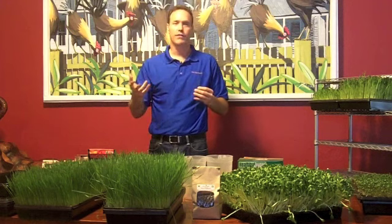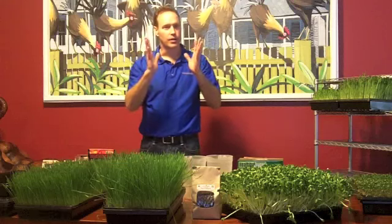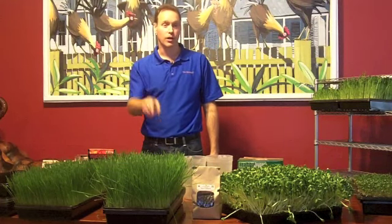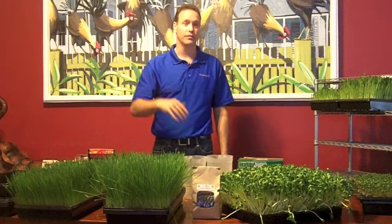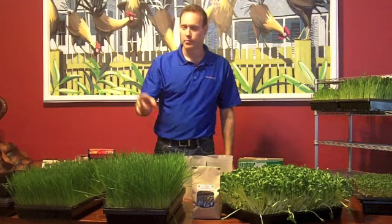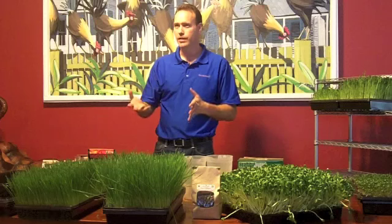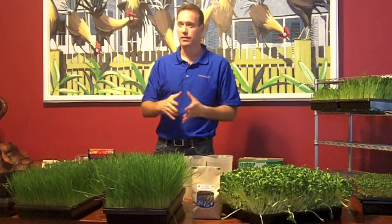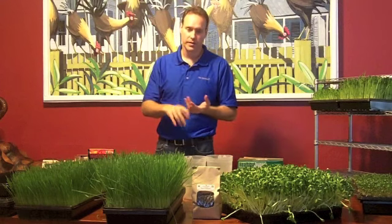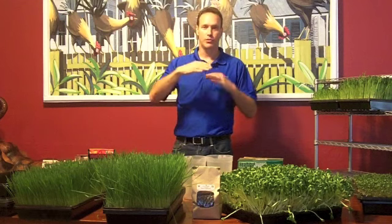I do it by sight now. You see how this tray is straight up? This tray is kind of going out a little — that's the day before the jointing stage, so I will cut that today. About how many days do you cut? It depends on your growing conditions, but it's usually seven to ten days. I've got it down to about five or six days because I have grow lights, air conditioning, and everything else going on.